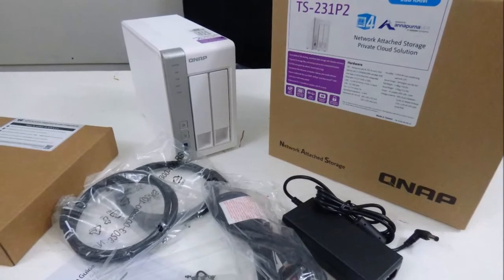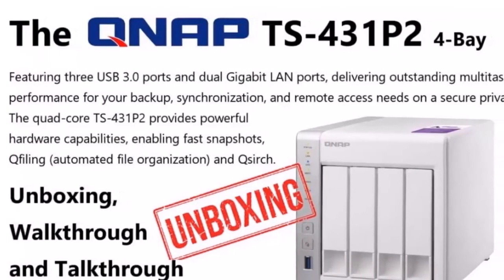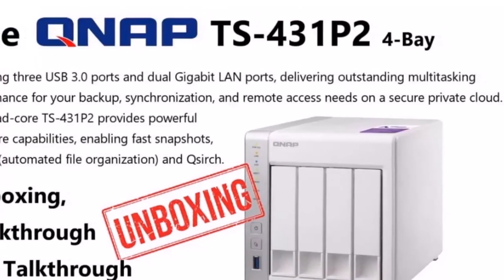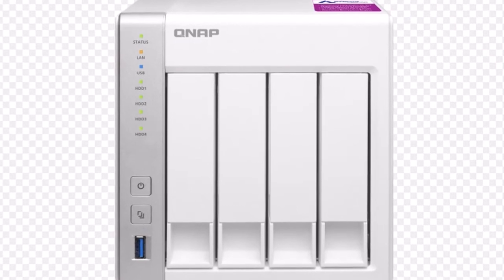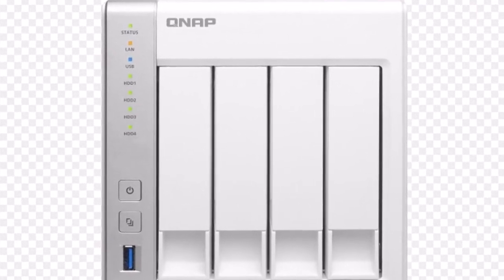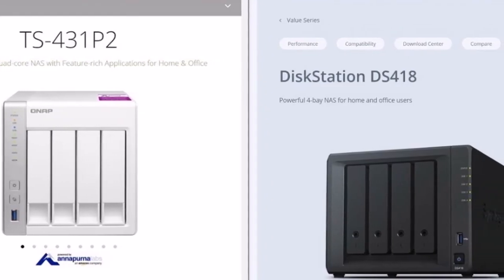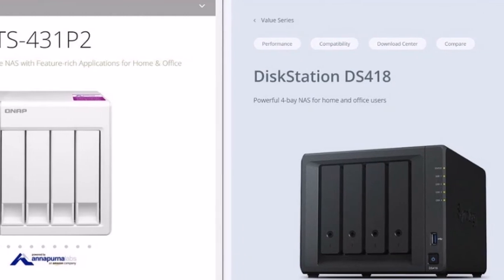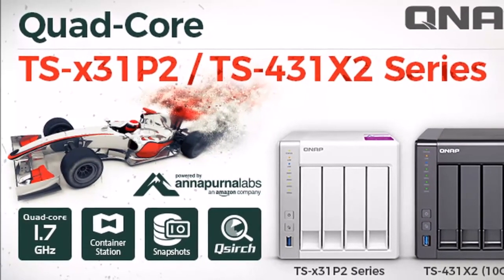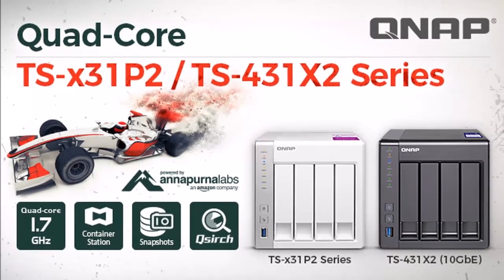Besides the USB 3.0 ports, the server is also equipped with a couple of Gigabit Ethernet ports that can be teamed for faster transfer speeds if combined with a compatible switch. In the surveillance section there are two free camera licenses and support for up to 25 channels, which means this NAS can easily play a central role in a mid-sized surveillance system. However, not being able to expand the storage capacity by adding an expansion module can be a problem if you need to keep surveillance footage for longer periods of time.